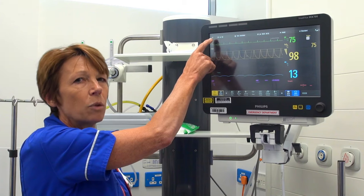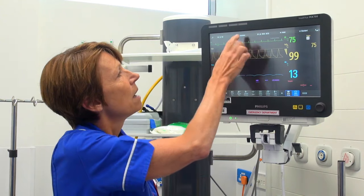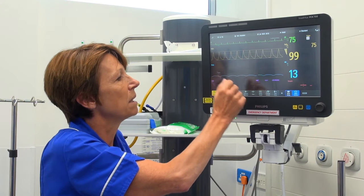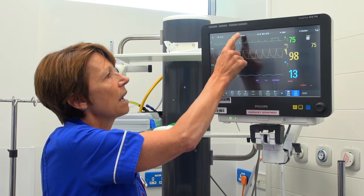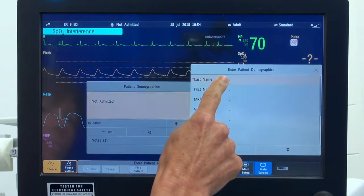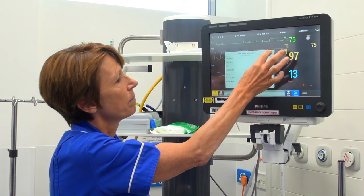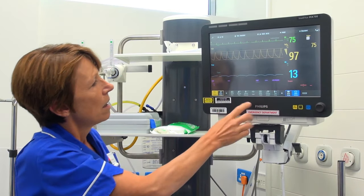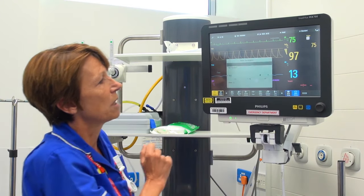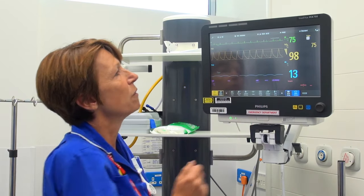In the top left-hand corner it shows where we are based, so we know which cubicle we're in, and that will be attached to the central monitoring. At the top it shows the patient as non-admitted, so we recommend that all patients have their demographics entered onto the screen. This can be done by pressing at the top to drop down the box, or by using the smart keys at the bottom — pressing patient demographics will bring up the same box. This needs to be done for all your patients.